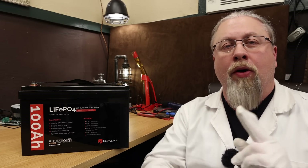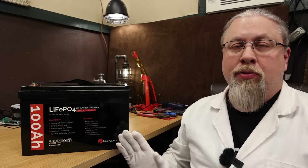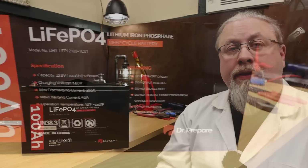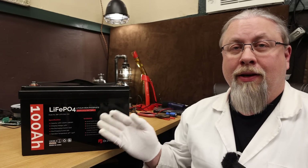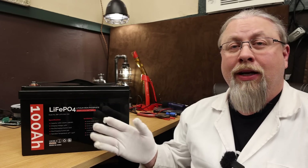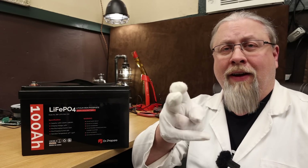Greetings, I'm Professor Hobo and welcome to another Hobo Tech Review. Today's review is about the Dr. Prepare 100 Amp-hour Lithium Iron Phosphate Battery. It seems like every day there's another brand showing up on the market selling 100 Amp-hour drop-in Lithium Iron Phosphate batteries. So what makes the Dr. Prepare any different from the others? Let's find out.